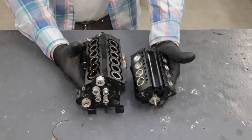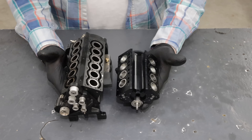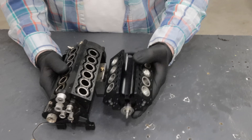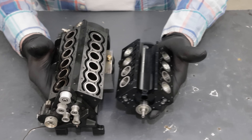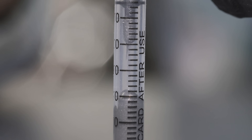The craziest thing — as I was assembling the V8, I pulled out the block for the V12 and said, man, look at how much bigger this thing looks. Sure enough, this V8 right here is 28 cc's, and this V12 is 50 cc's.